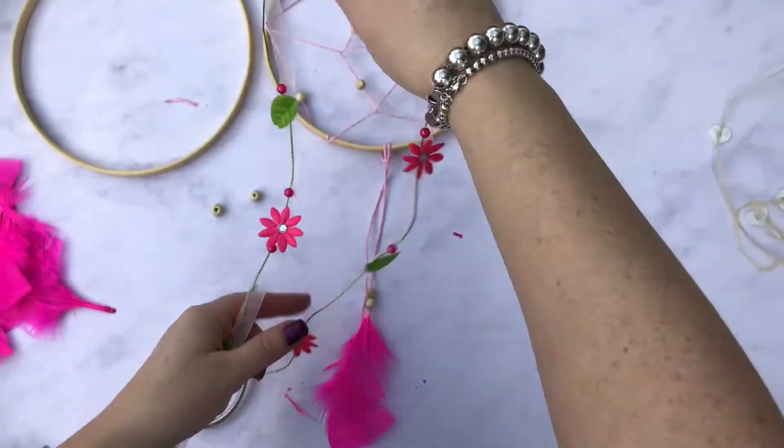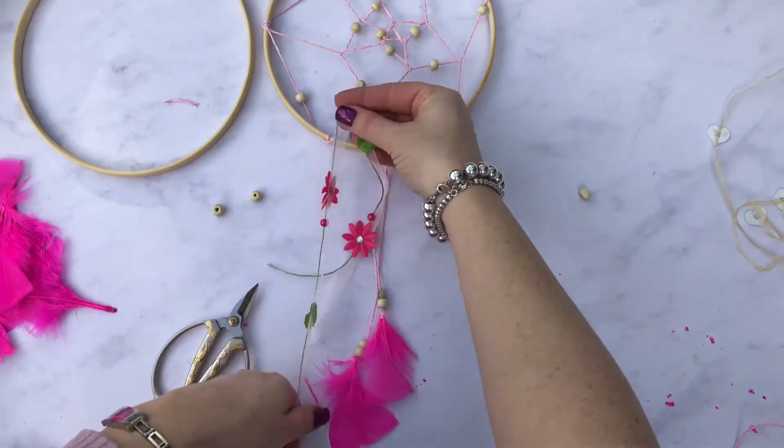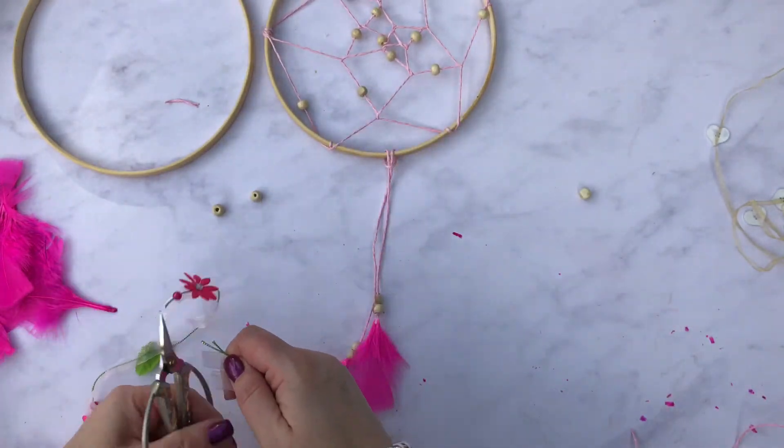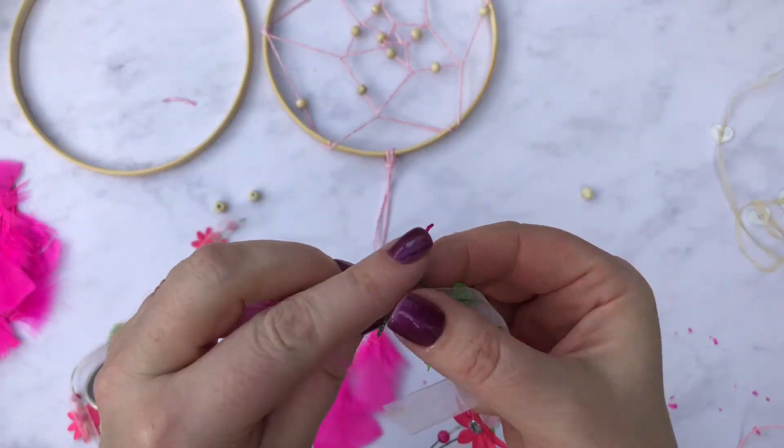I'm going to go with a red daisy string — this has got some beads on as well — so I'm going to get the right length and then cut it. I'm also going to use the green thread; this has got a ribbon and a green thread, but the green is easier.